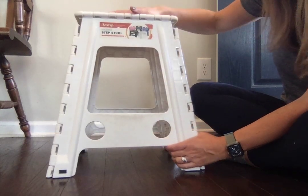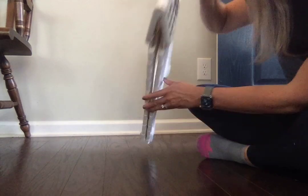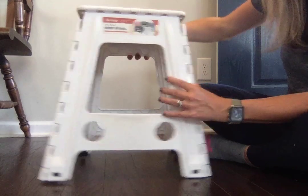This stool is very handy. It has a handle and it can collapse down flat, and then to open it up you just spread the legs apart.